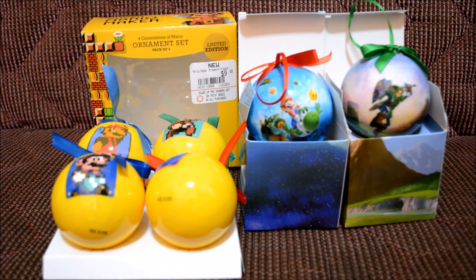So there you go — the Super Mario Maker ornament set limited edition, exclusive to GameStop, including the LED ornaments from Super Mario Galaxy and The Legend of Zelda. I really can't wait to decorate my tree with these because they look totally awesome, especially the Super Mario Maker limited edition bulbs. I really like the LED bulbs as well.